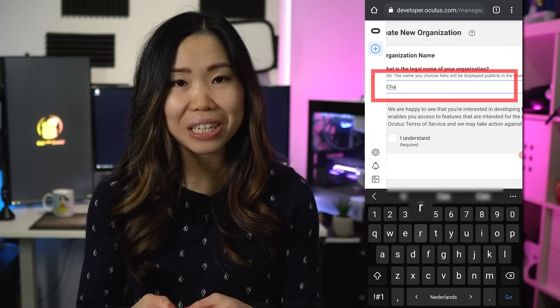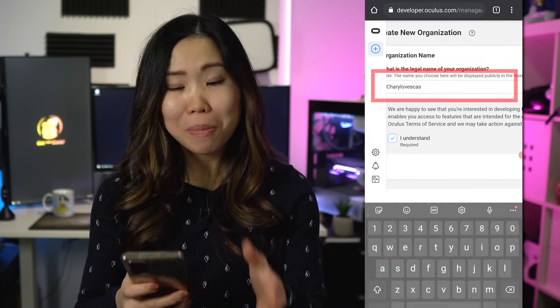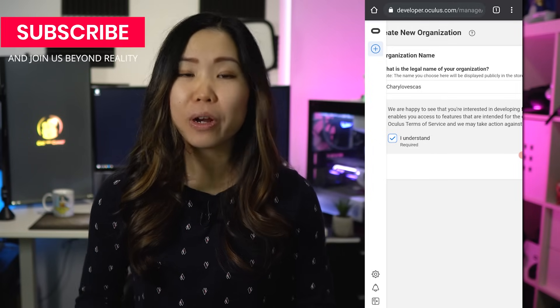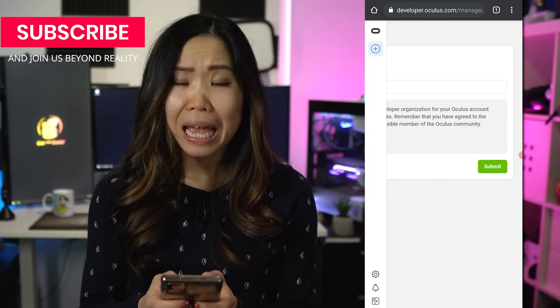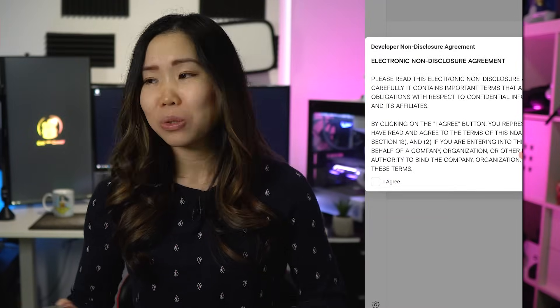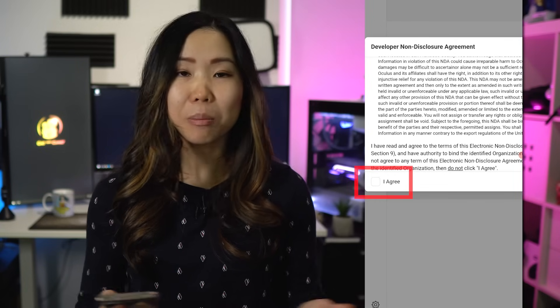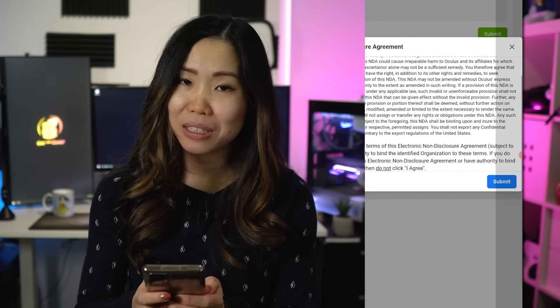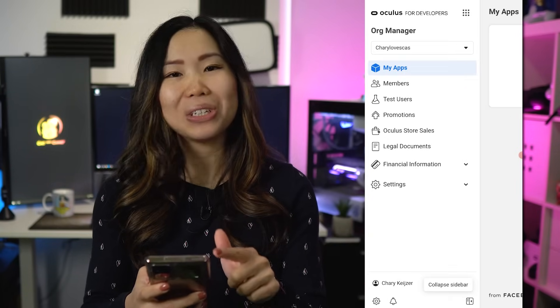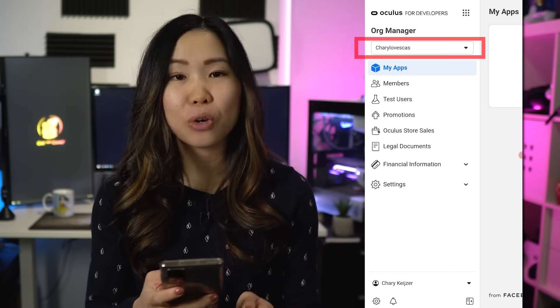Create an organization — this can be any name you want. You may get a prompt to fill out your credit card or phone number to verify your Oculus account. This is extra security added by Oculus, so you have to do it if you want to sideload. But you won't be asked if you've already filled it out, for example if you've already bought a game before. Once done, read and agree to the developer agreement. Then open the sidebar at the bottom left and you should see your new organization in the dropdown menu.